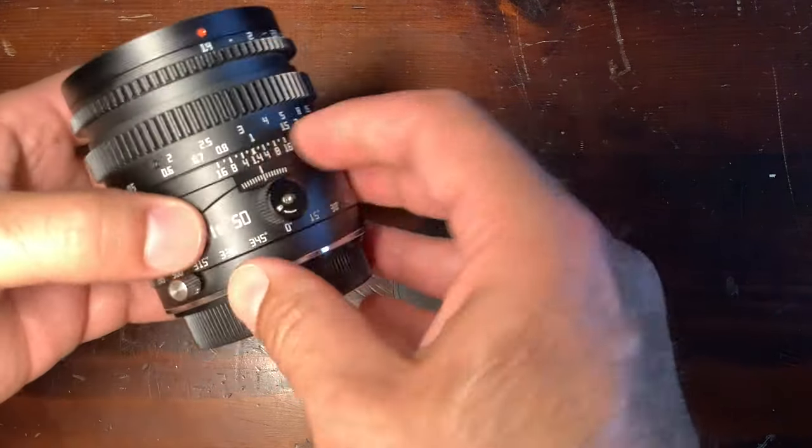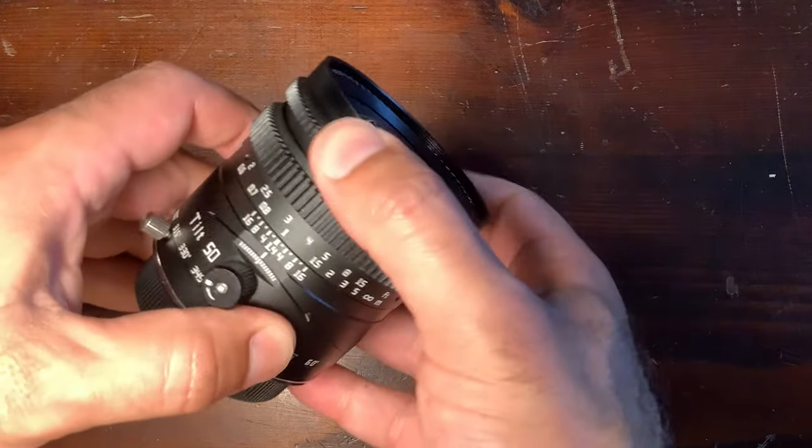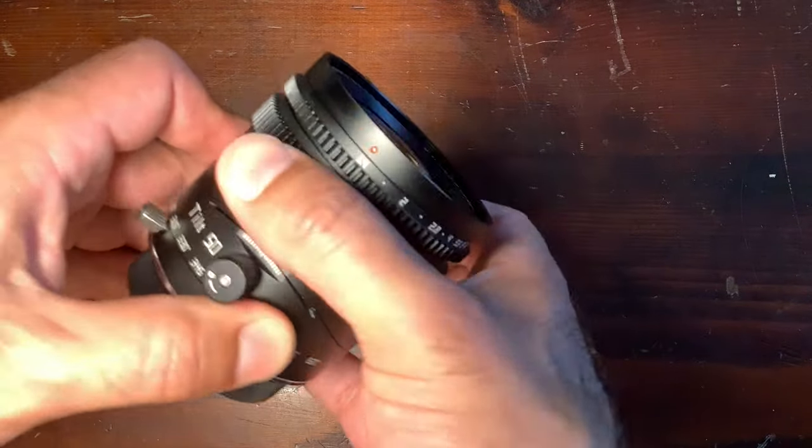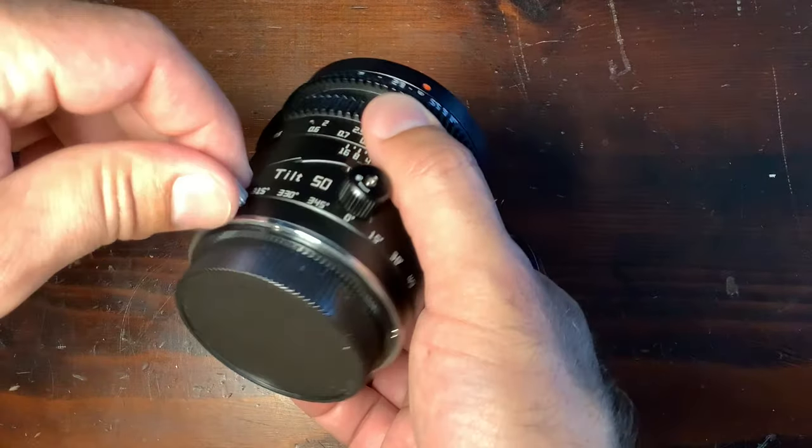TT Artisan, for those who know or have already tried, make pretty good lenses. They're pretty well made, well built, really nice focus ring, the feeling is good — it's a fully manual lens of course.